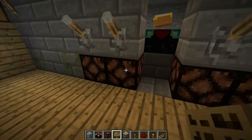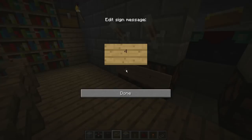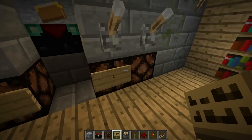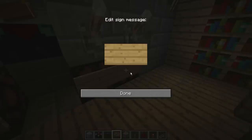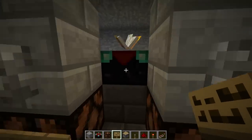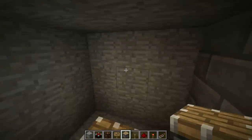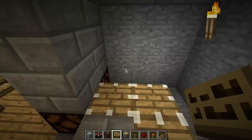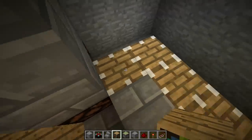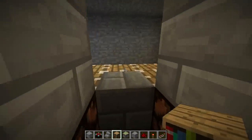We'll put the signs like this — not as fancy as the other ones, but that's all right. Each of these signs indicates the number of bookshelves that are activated. Let's take this out for now — so these are the rest of the pistons that block the bookshelves.